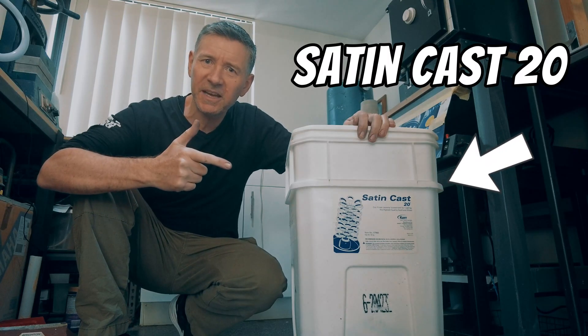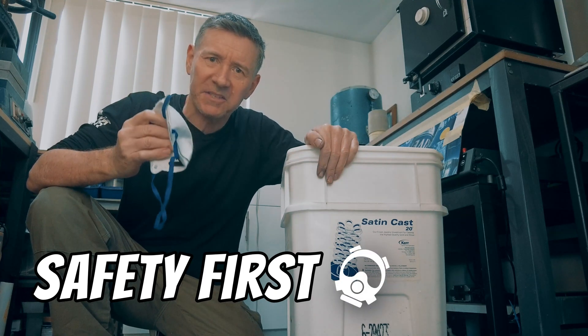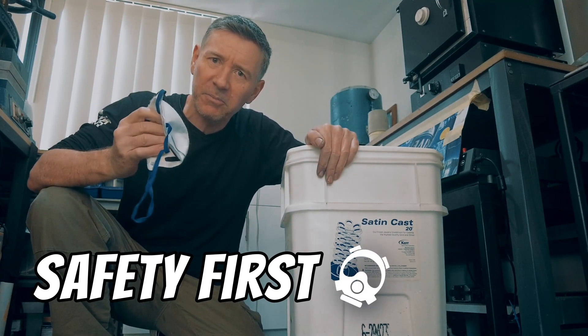The investment powder we're using today is Satin Cast 20. When using this product you definitely want to be wearing a mask — this is something you don't want to be breathing in.